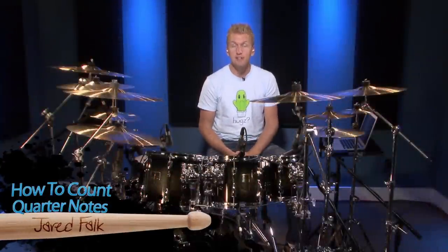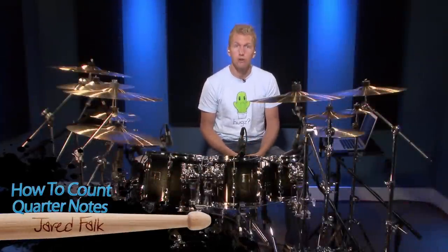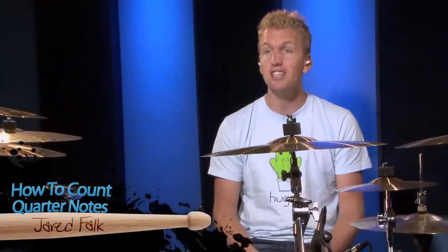Hi, I'm Jared Falk and in this lesson we're going to talk about how to count quarter notes. We're going to discuss this just in the context of four-four time signature, which means there are four beats in one bar. Standard music — the music you'll listen to a lot — is most likely in four-four time signature, which is just standard rock and pop music.